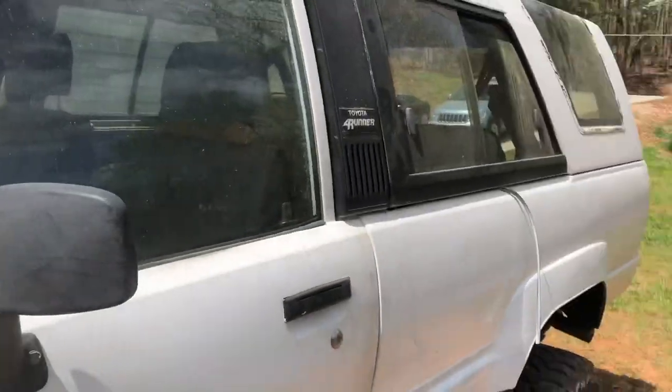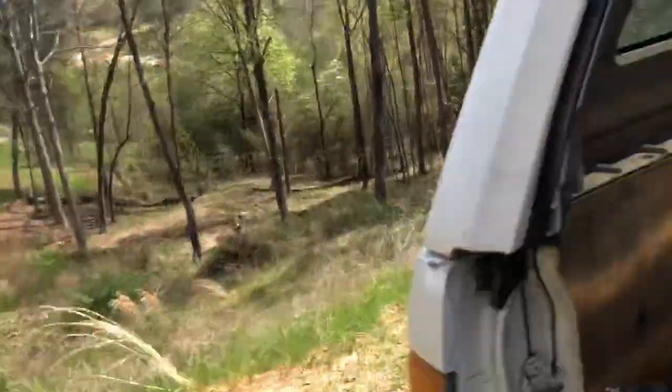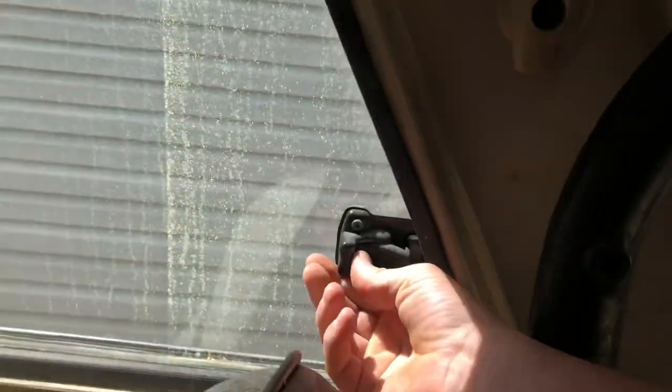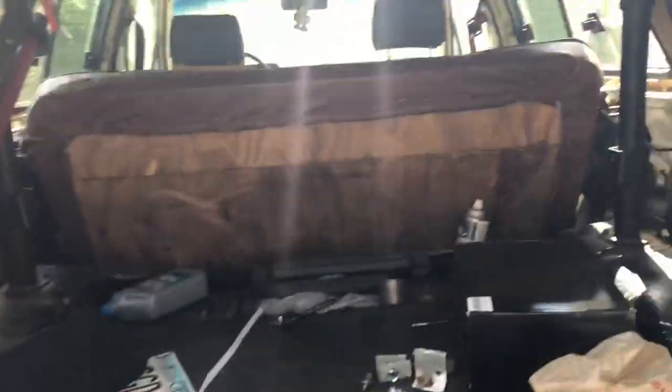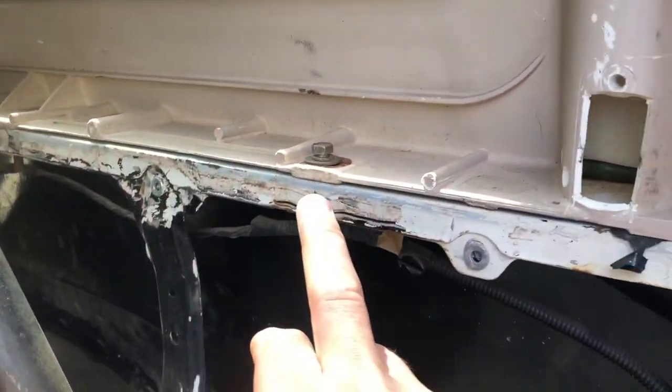All right, so the first thing I do to get this top off — I open these windows on both sides, the rear little quarter window and the one on the back. So open both of those. Okay, so now those two windows are open.